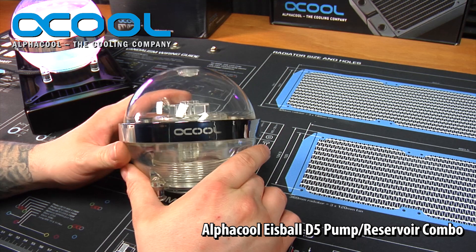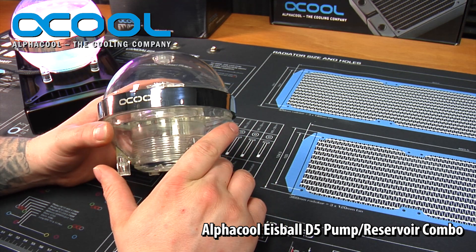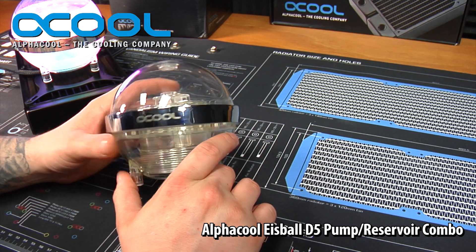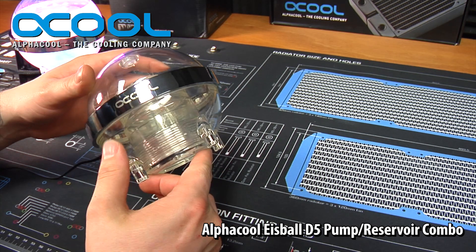That is the Alpha Cool Eyes Ball. If you want more information or would like to order one, you can find it on the Alpha Cool website or through one of their many distributors. This would be a great addition to any water cooling custom loop setup.